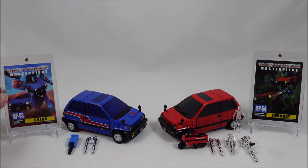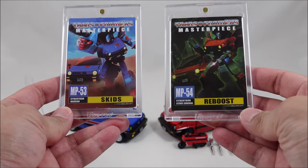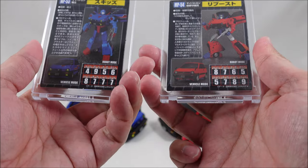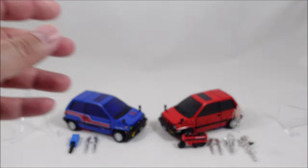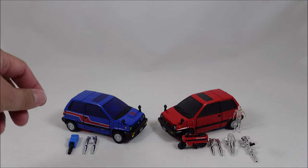The card art — a bit of different styling on both here. I'm not too much of a fan of these styles, but they do the job. I pretty much just put them away and store them anyway, so they are what they are. Get the stands out of the way with the accessories — they don't come with too much with Skids here.